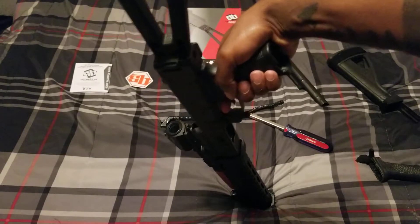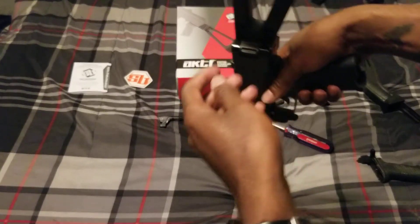It's not super tight, but it's on there just for this video. After I'm done with the video I'm going to tighten it up more.